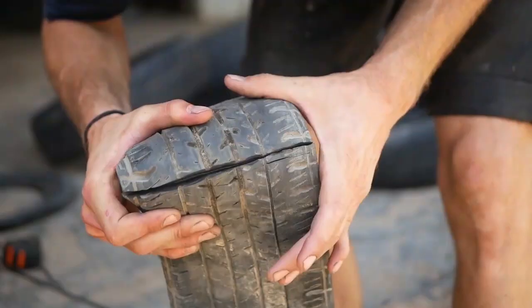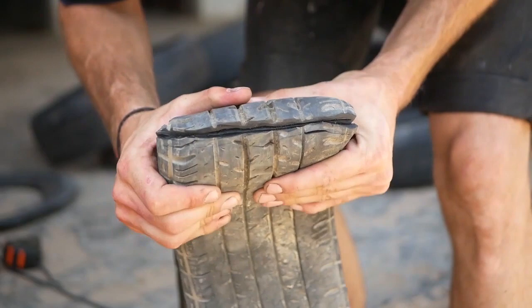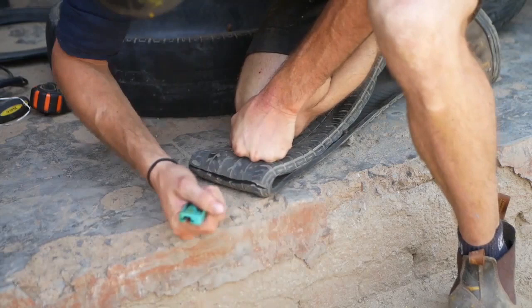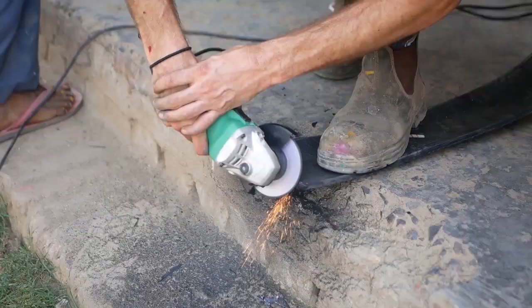Here you can see we're opening up these tyres just to get to that metal centre there. We're going to do the same thing on the other side, which will then make it really easy to open these pieces up.